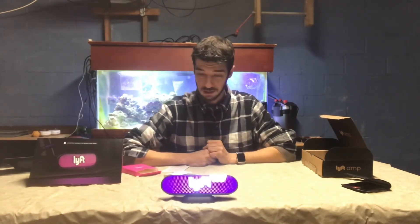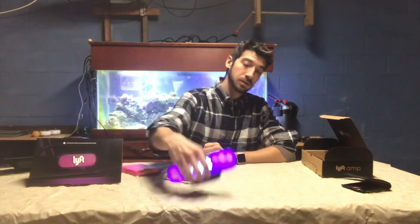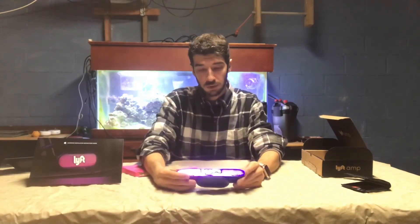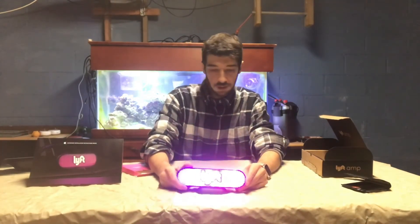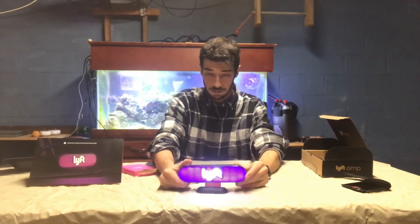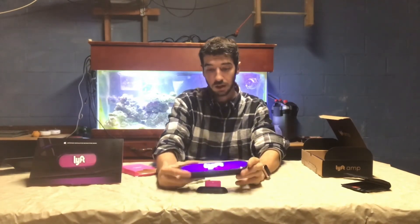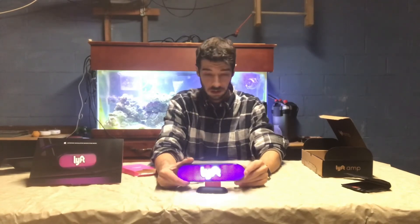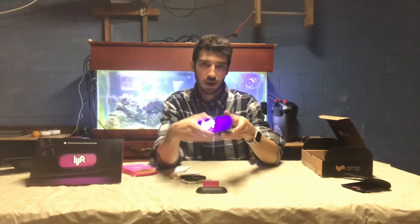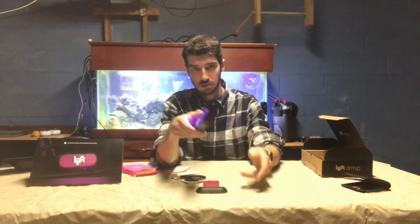I'm glad you guys checked out the video of me doing the unboxing for the Lyft Amp. If you like what you saw today, don't forget to leave a like and subscribe. Don't forget to check me out on Instagram at TheNJChef. And if you've got any tips on how to hack into this thing, let me know — it seems like you can maybe do something different with it. As always, drive on.